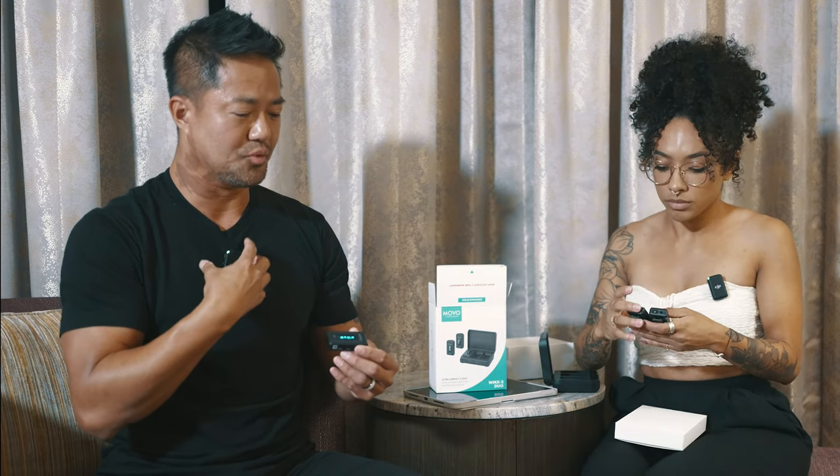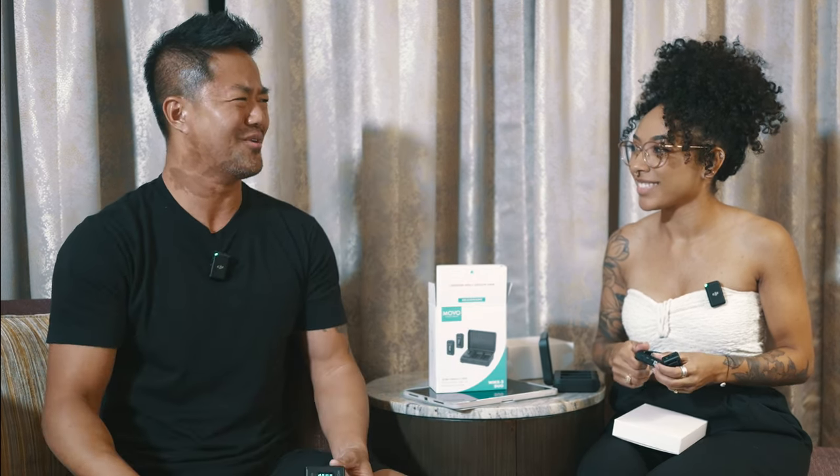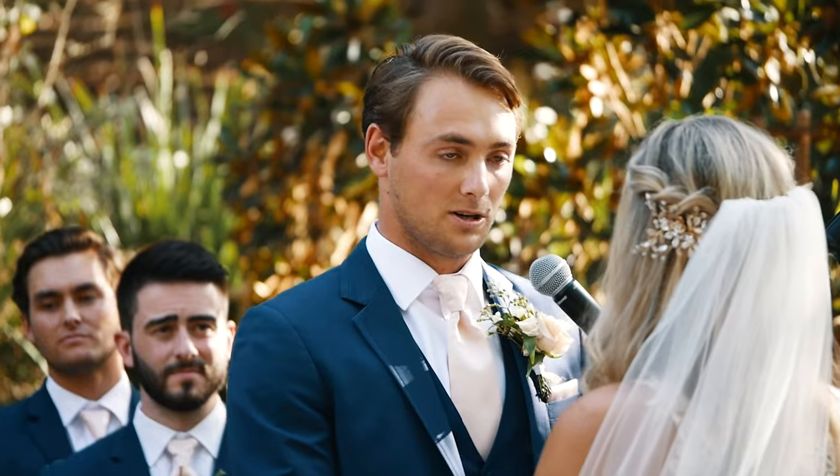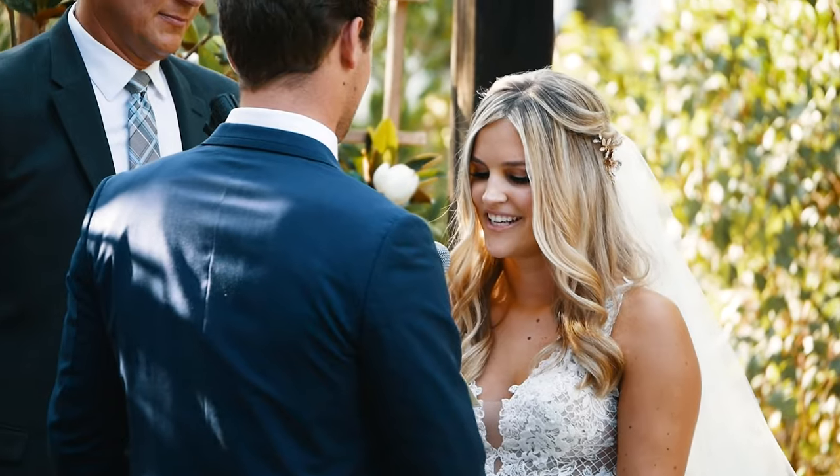I'm thinking for the groom you might need to boost it up. I don't put the wireless mic on the bride because she's got a nice dress on — you don't want to put a mic on her. I still get videographers asking me, 'Should we put one on the bride?' No. But it's strong enough that it will catch her vows because she's standing right across.